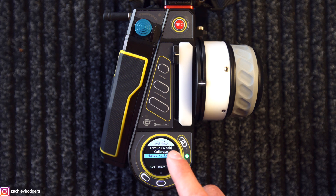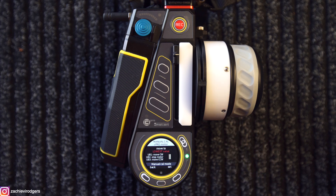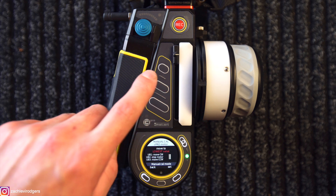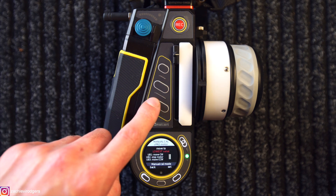So if we jump in and I'll quickly show you how to do it. Click on manual calibration. You'll notice that the knob now goes orange because there's no calibration as of yet. So it says here: UB1, user button 1, is move clockwise; UB2, user button 2, is stop the motor; and UB3, user button 3, means move counterclockwise.